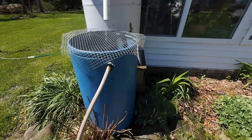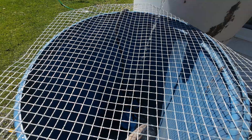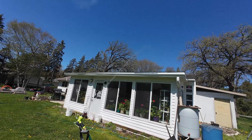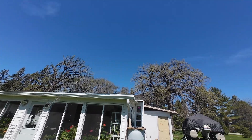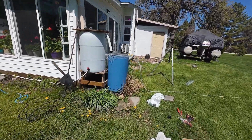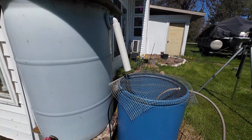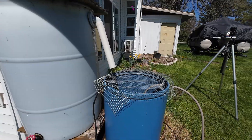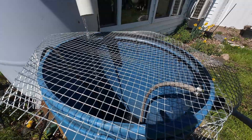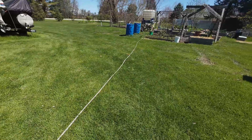It's going at a pretty good clip there. It's coming down — the 55-gallon barrel is filling up. It's going into the overflow, and once it gets high enough in the overflow it'll kick that pump on and pump the water out to the other tank.